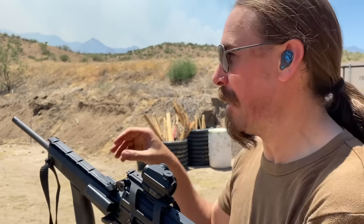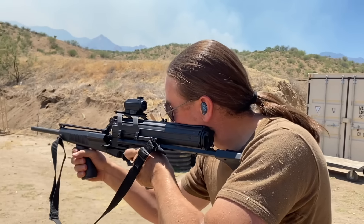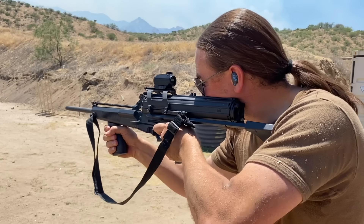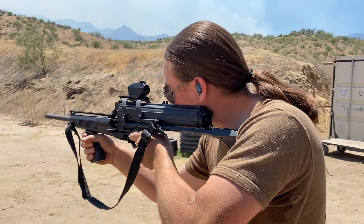My trigger finger is getting tired. I'm not aiming so much. Not much ammo still in there, but it's still running.